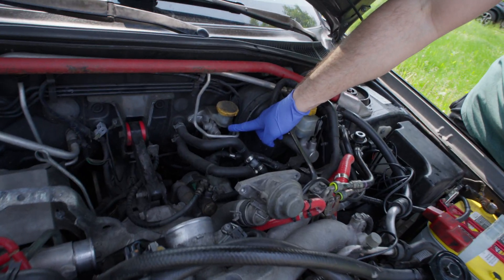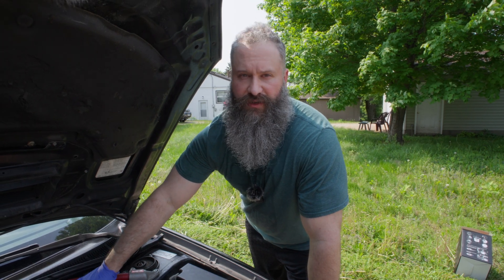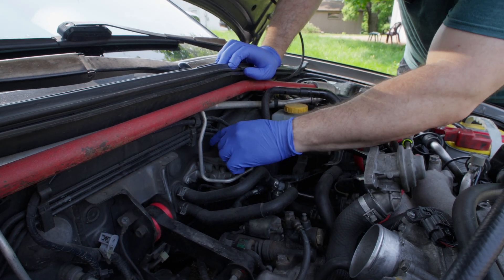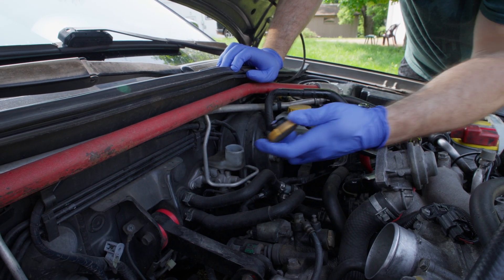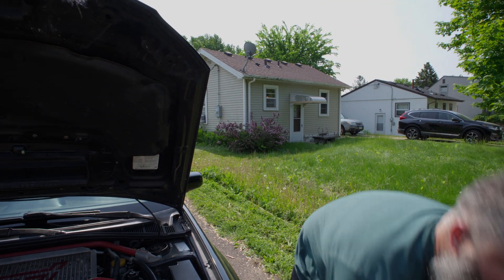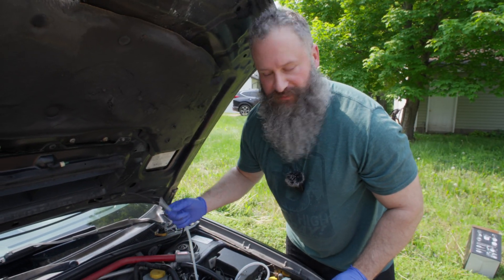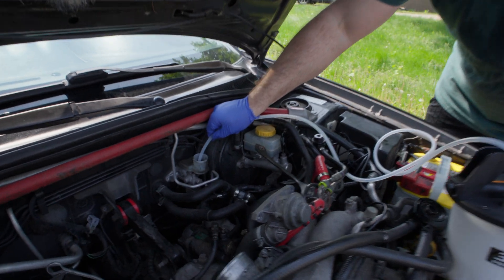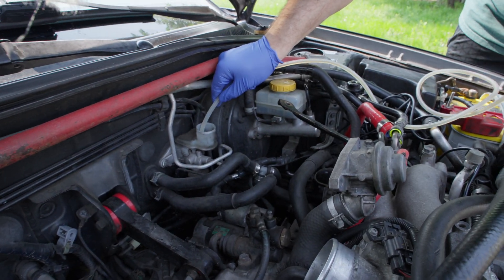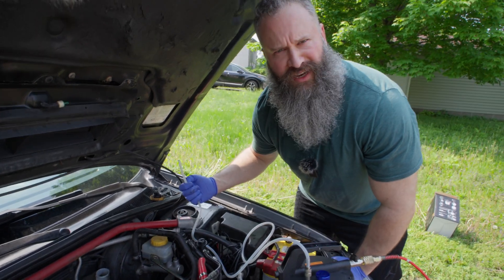This is the master slave. We're going to go ahead and drain the master clutch cylinder of fluid. To extract the fluid, we're going to use a bleeder kit. Let's go ahead and drain it. Drained.